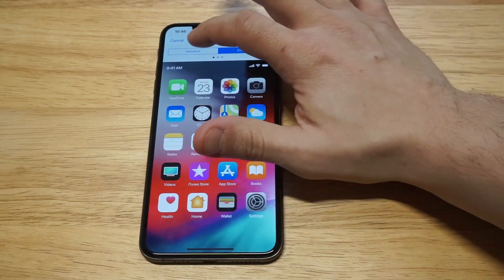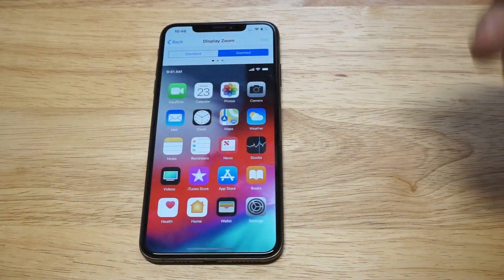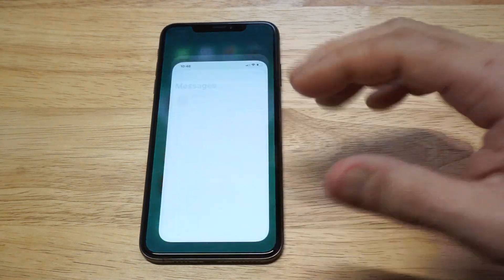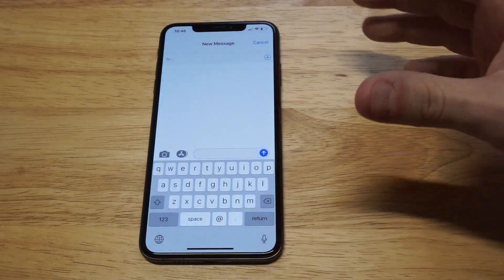When you click on Zoomed, you can see it makes it a little bit bigger. I'm just going to click Set on this real quick. It takes a second to apply the Zoomed setting. Then I'm going to go back to the keyboard so you can get an idea of what it looks like. You can see it is a little bit longer and a little bit bigger.